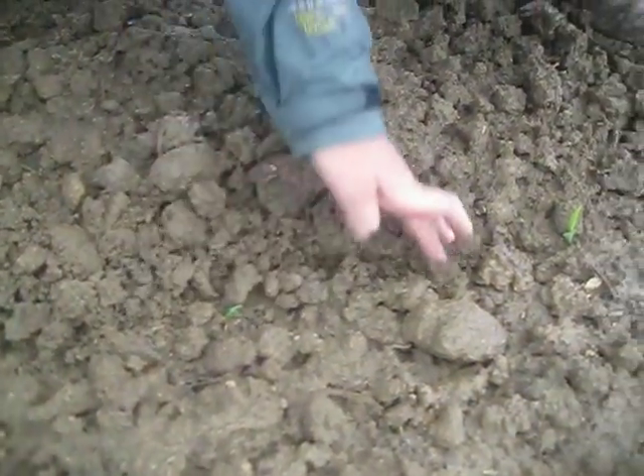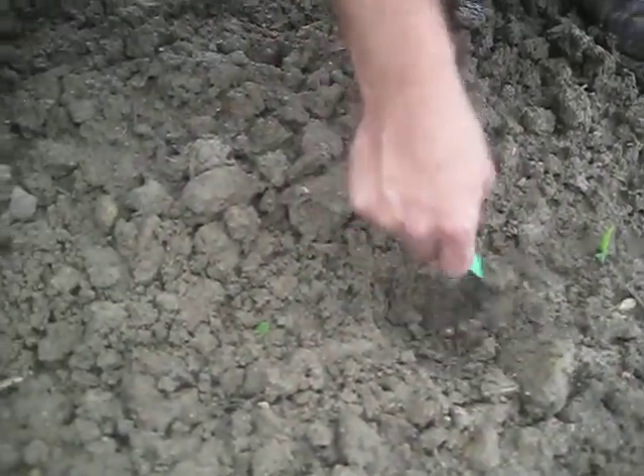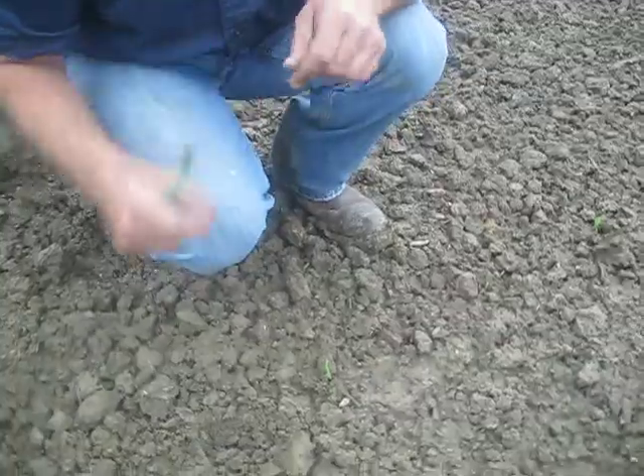There's one right there. Where is he? Right there. What did I do, kill him yesterday? He could have had a way to go. Rode around him. Let's come down here a little further.